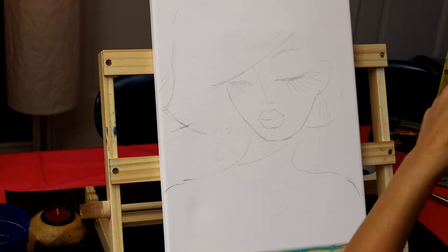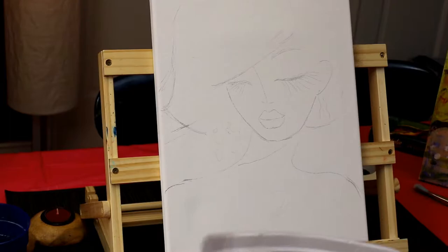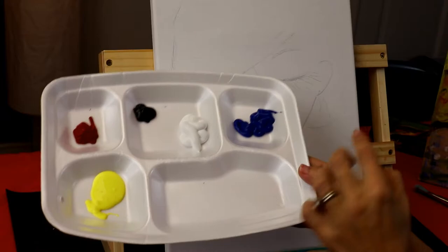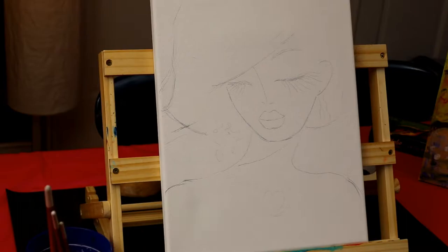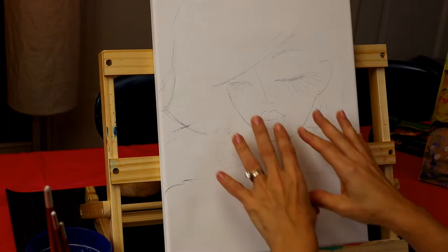Today we're using some blue, yellow, and red — my primary colors. I'm just going to fill my tray: yellow, red, black, white, and blue. I've been using these same three brushes for three years to do multiple paintings — they are wonderful. Put them in water and let's get ready to tackle our first color, which is going to be the background.